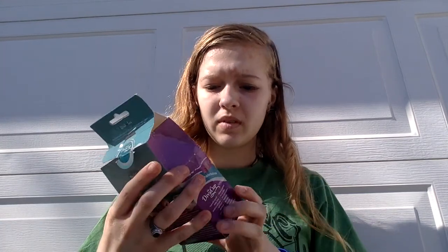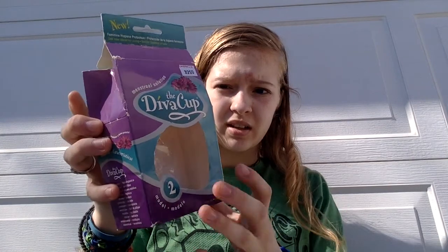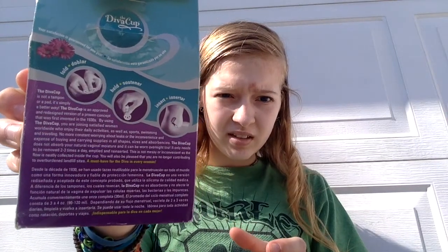This is just the packaging that it comes in. It has a sizing chart. It shows you how to fold it and insert it.